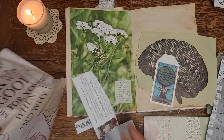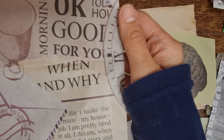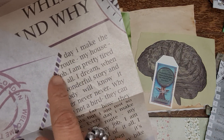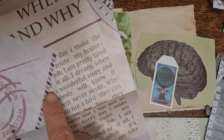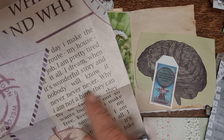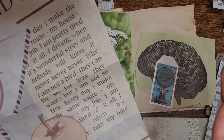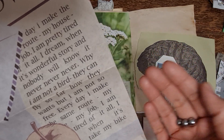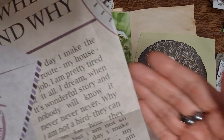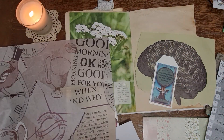We're going to use this one today because it has some cool elements - there's a birdie, and it has a text about routine. It says something like: 'Every day I make the same route - my house, my job - I am tired of it all. I dream... why am I not a bird? They can fly so far. Every day I make the same route.' So they're talking about their routine too - I've got to include this.